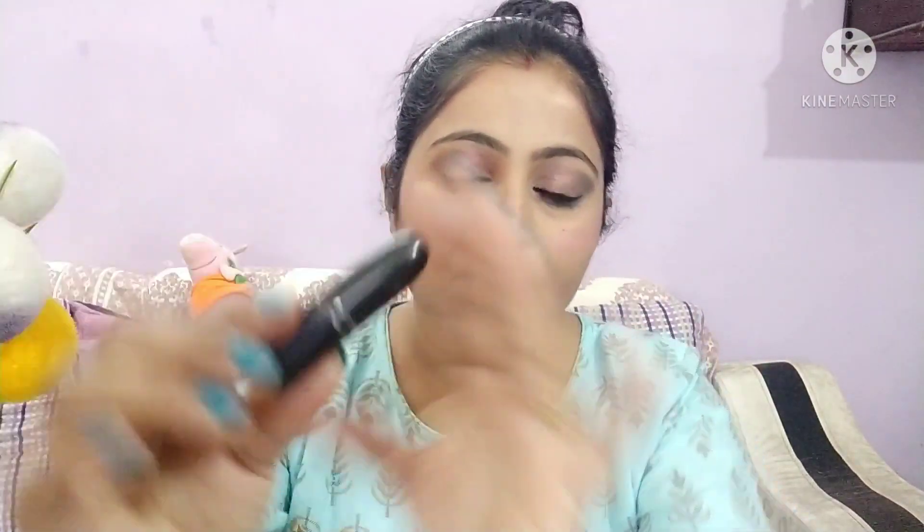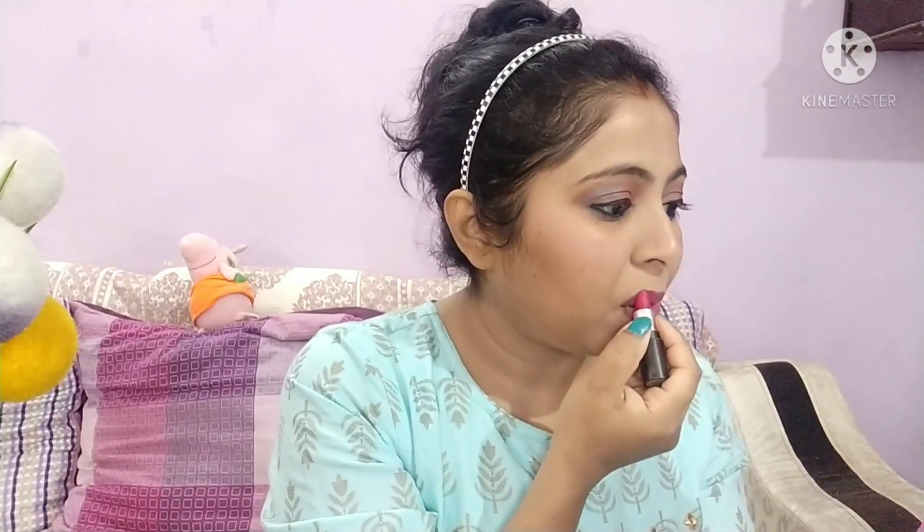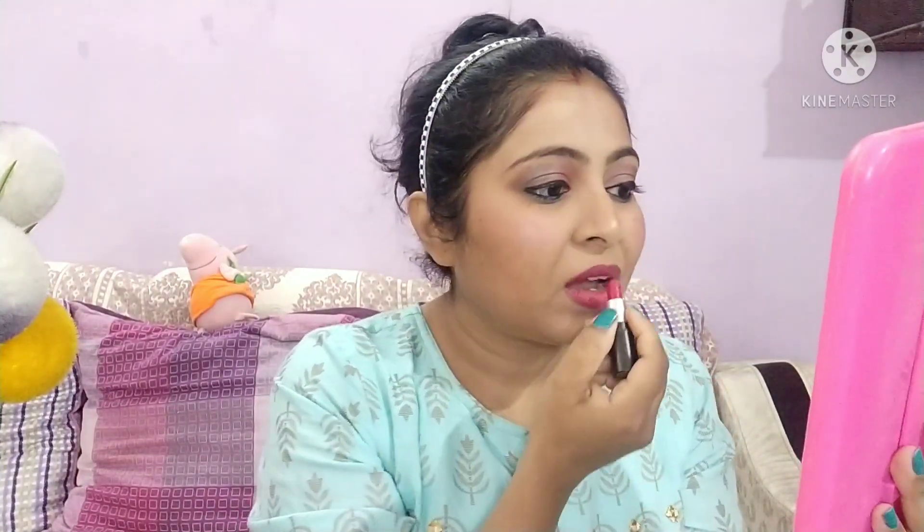After this, I will moisturize my lips with lip balm, then apply a little loose powder on the lips, and apply a pink shade lipstick.